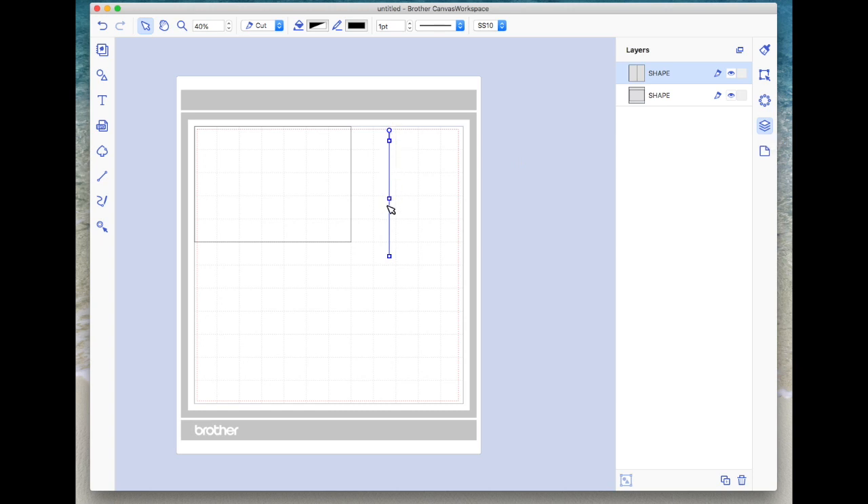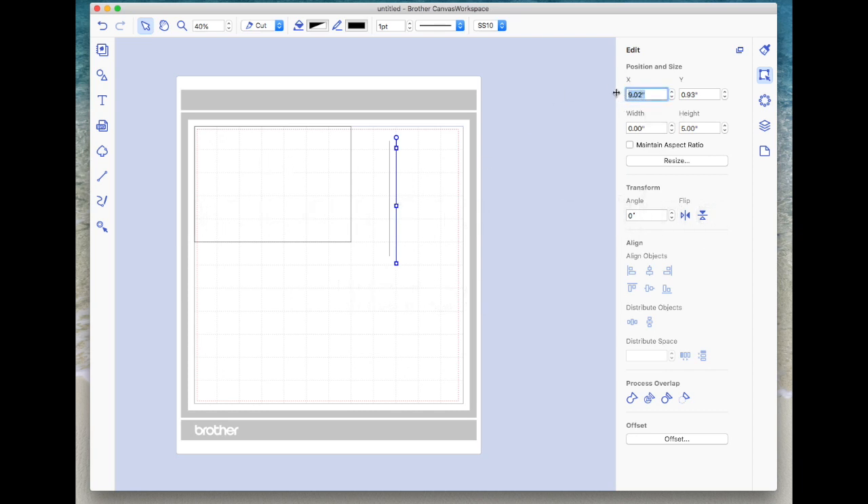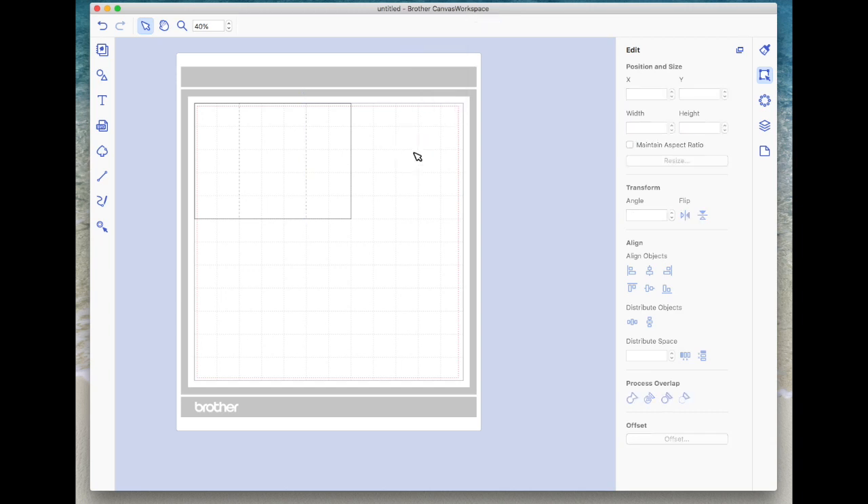I'll come to the layers panel - the fourth icon down on the right - and with this path line still selected, I'll hit duplicate at the bottom so I've got two lines. I'll position the first line at X coordinate 2, Y coordinate 0, then make it a dashed line. I'll select the second path line and position it at X coordinate 5, Y coordinate 0, and also make it a dashed line. So I've now got a 7 by 5 rectangle with dashed score lines positioned at 2 and 5 inches - that's the basic shape for the gift card holder.